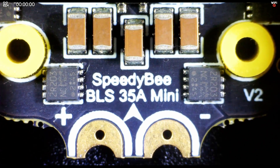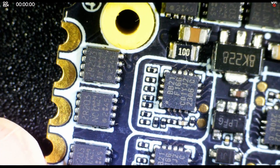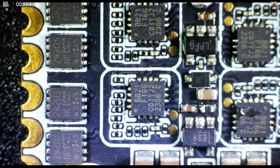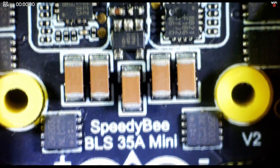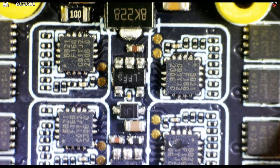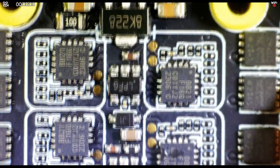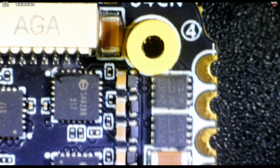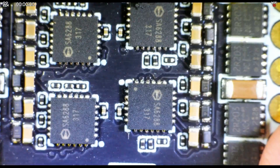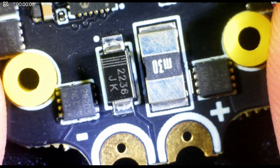Looking at the ESC under the microscope, it's based on BLHeli-S. The FETs are the 2R203s running all the way around the sides — two at each corner. In the middle are the capacitors, and the main SOCs are the BB21s, which run the firmware on the ESC, with motor drivers on the other side. Flipping it over, there are more 2R203 FETs around the outside, motor plugs with solder pad options, and the rest of the FETs down the bottom. In the middle are the SA6288 motor drivers, and at the bottom is a shunt resistor for current measurement and a protection diode.